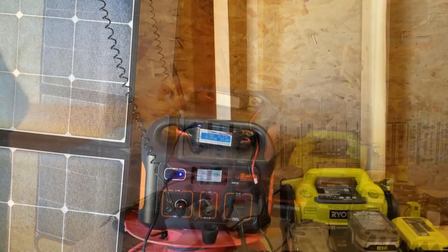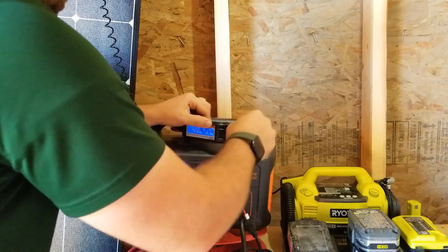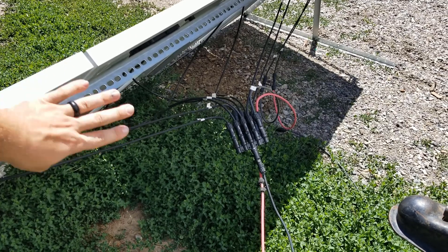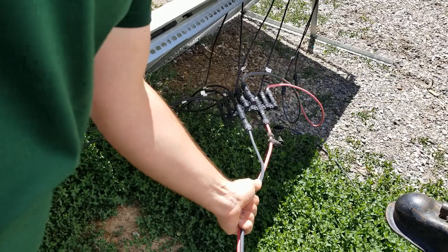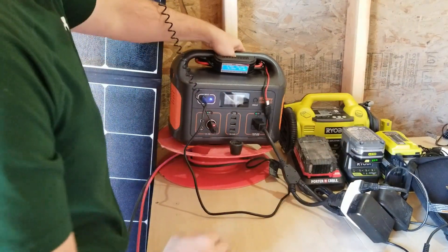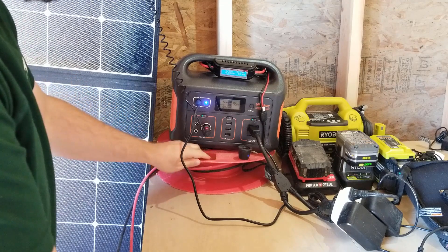I've got five solar panels connected running through a watt meter. I had to buy an MC4 to 8mm barrel connector — I'll put a link in the description. I wanted to try the Jackery panel so I got one, and it works pretty good. The panels are up on a stand, all five wired into a 5-to-1 branch connector, with a heavy 8-gauge cable running about a hundred feet to the shop. I use a wind-up cable wheel — you can get them cheap at Harbor Freight or Home Depot — to keep all the cords well managed.